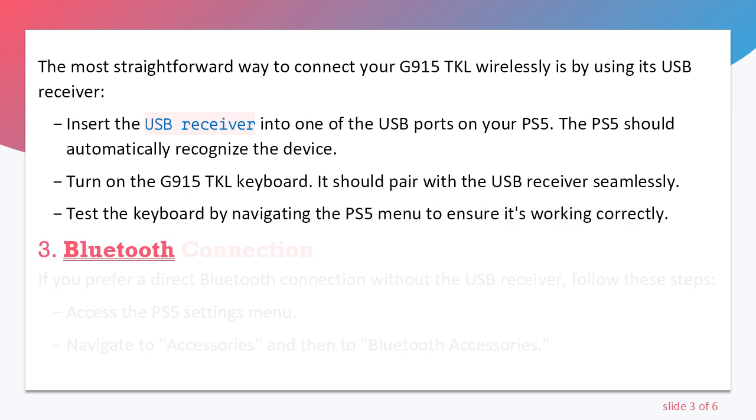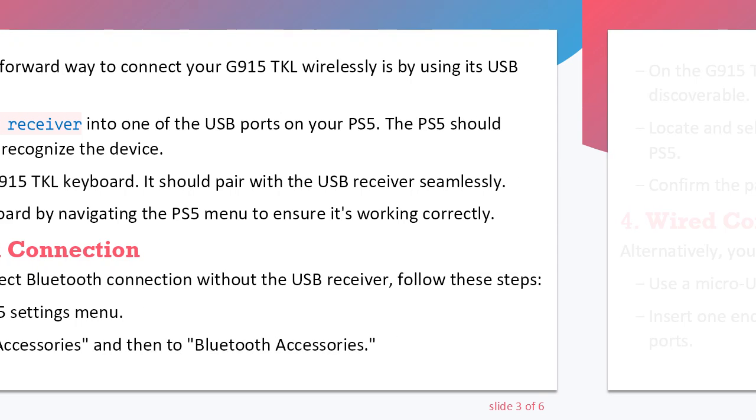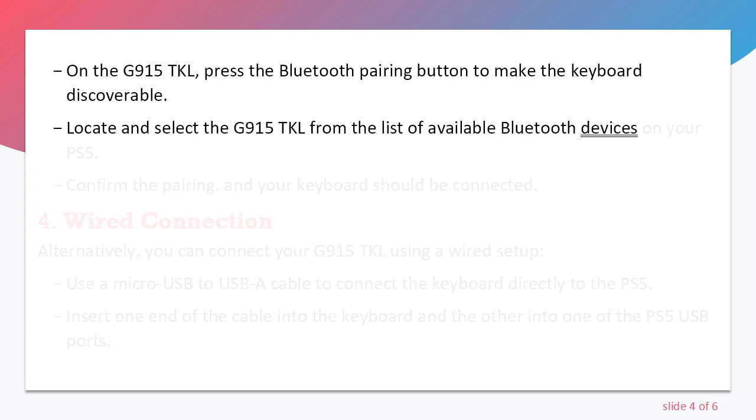Step 3: Bluetooth Connection. If you prefer a direct Bluetooth connection without the USB receiver, follow these steps. Access the PS5 settings menu and navigate to Accessories, then to Bluetooth Accessories. On the G915 TKL, press the Bluetooth pairing button to make the keyboard discoverable. Locate and select the G915 TKL from the list of available Bluetooth devices on your PS5. Confirm the pairing, and your keyboard should be connected.